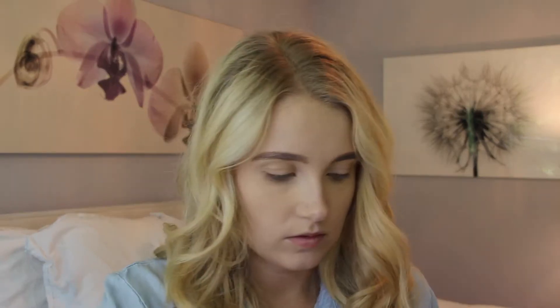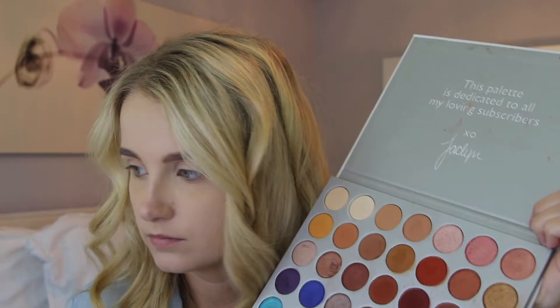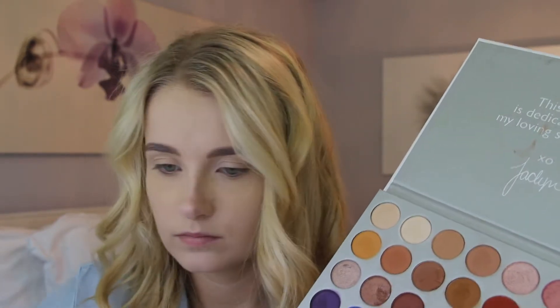She goes in with a brow pencil, so I'm going to use the Goof Proof Brow Pencil by Benefit to fill in my eyebrows. I've been using this pencil for quite some time — I actually got it as a sample when I ordered from Sephora. I quite like it, it's a nice size, not too big. We're going to use the more people palette and go in with the shade Silk Cream, which is the first color.